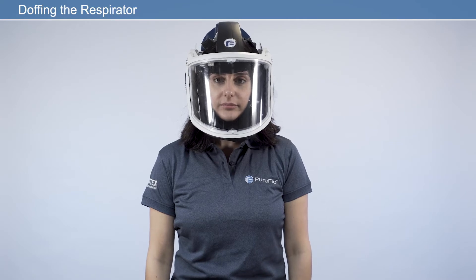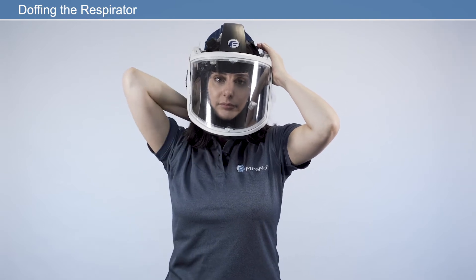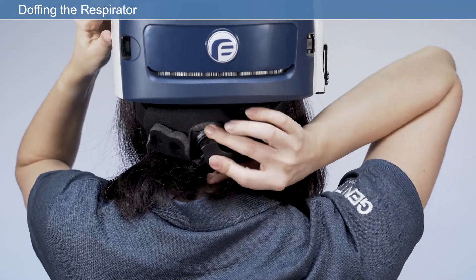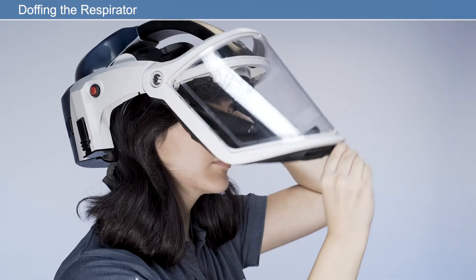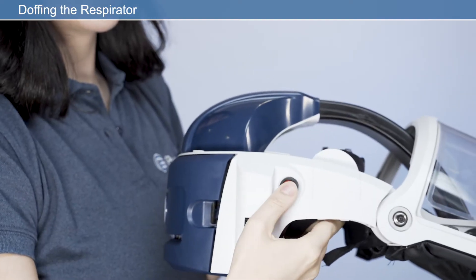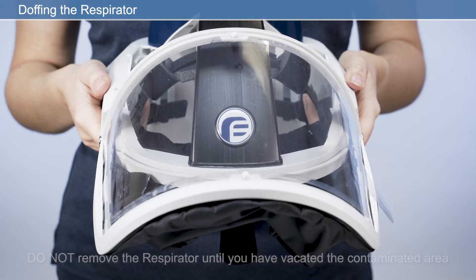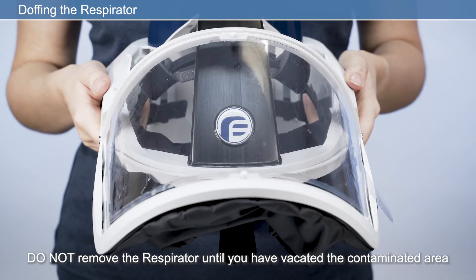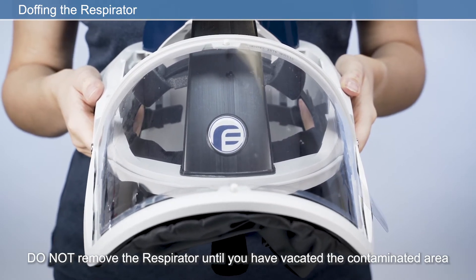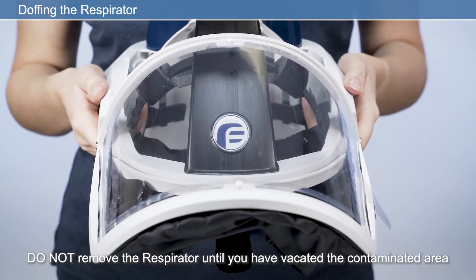Doffing the respirator: before taking the respirator off, loosen the quick release headband by pressing the ratchet button and simultaneously rotating the ratchet counterclockwise. Pull the face seal away from the chin to allow easy removal of the respirator, then remove the respirator. Press the on-off switch to switch the respirator off. If special decontamination procedures are required, take appropriate precautions and place the respirator in a suitable sealed container. Otherwise, clean the respirator as described later in this video.